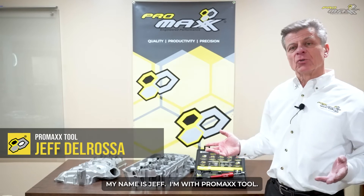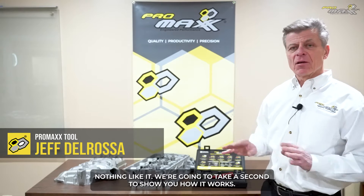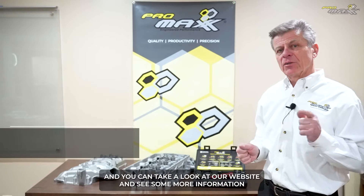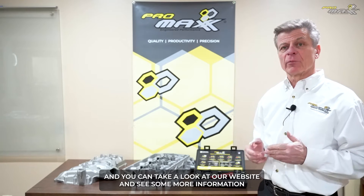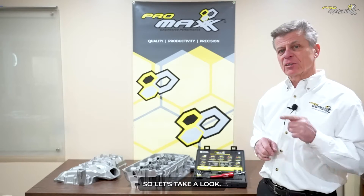Good afternoon, my name is Jeff. I'm with Promax Tool and what we're going to do is show you the new Ravi tool, which is unique in the market — nothing like it. We're going to take a second to show you how it works, the functionality, and you can take a look at our website to see more information as well as an actual repair and refurbishment being done on the spot. So let's take a look.